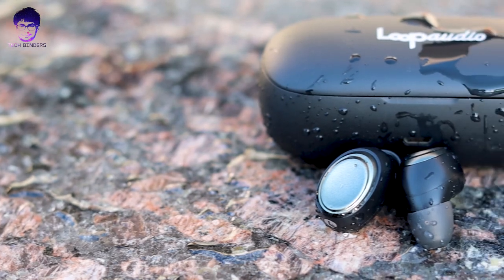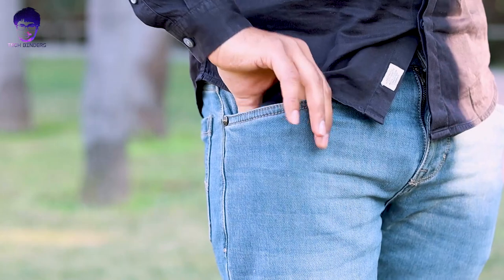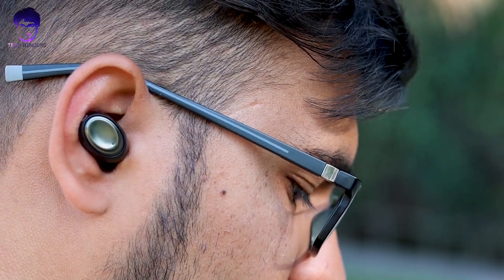If you still want to tune it according to your preference, there are numerous free apps available on the market which you can download on your phone and tune according to your sound preference — that part is really great. When we talk about battery life, they are having 3.5 hours on a single charge, and this is a massive power bank — it is having 2200 milliampere of battery juice inside this case. It is a little bit heavy with the carrying case but not too much; you can definitely put it in your pocket. It gives you almost 25 charges from this battery case.